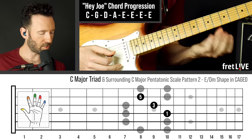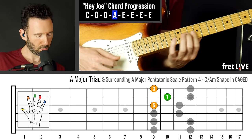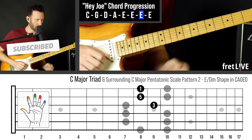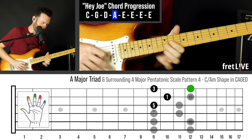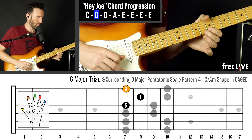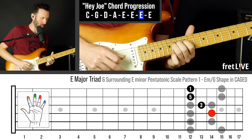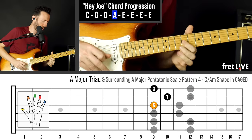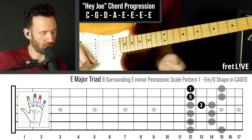All right, now we're going to try the same chord shapes but on the top three strings. So we've got this. Okay, so check this out. Then Hendrix also did this thing during Little Wing. Boom!